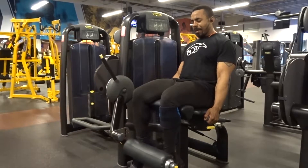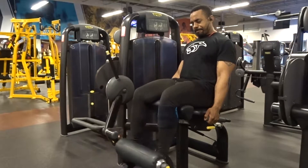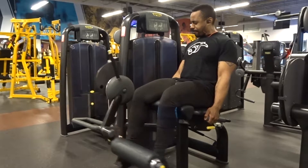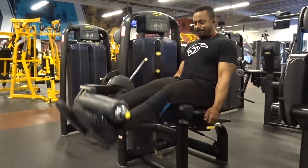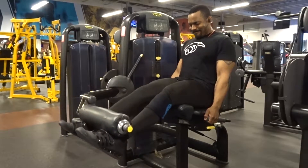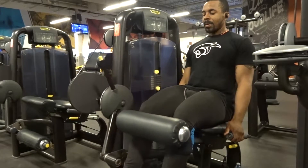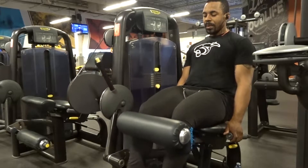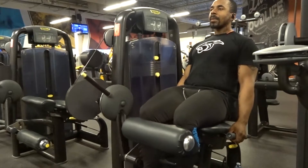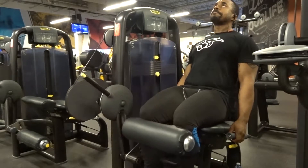After the leg press I went into leg extensions. I started off with 110 for eight, then followed with two sets of 80 pounds for eight, making sure I get a slow release down and then a nice aggressive extension, holding it as long as I can. Then I did seated leg curls — didn't use too much weight, 60 pounds for eight reps for three sets — just trying to make sure all my leg muscles got firing today. I never did anything for the calves, but that's pretty much how everything went for today.